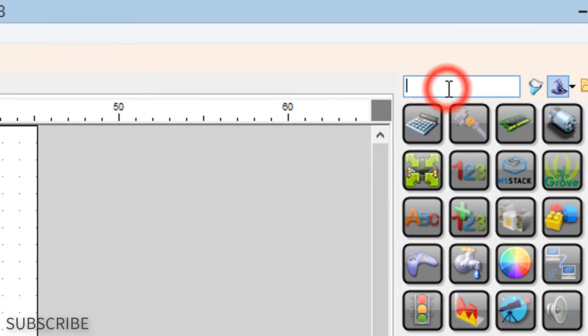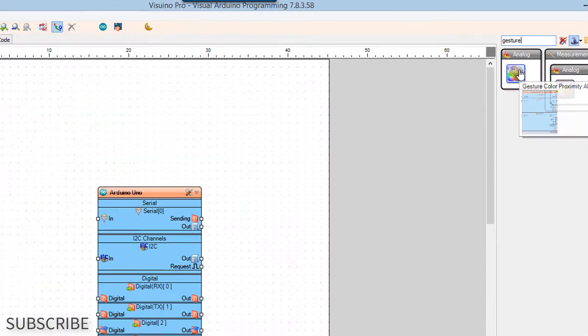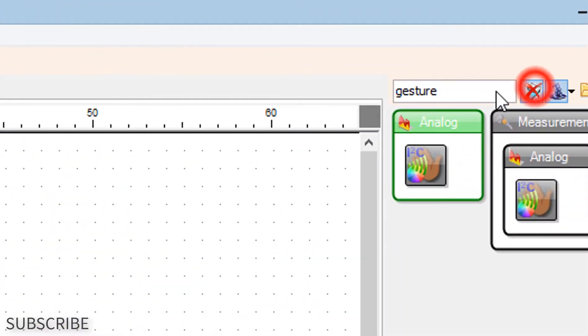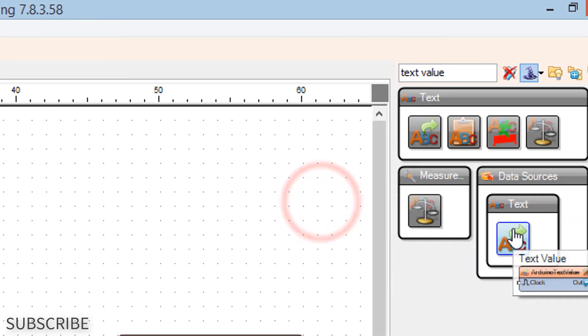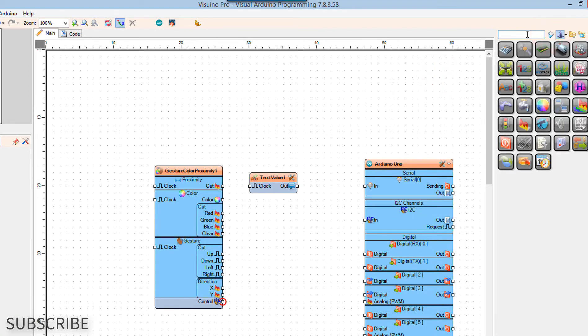Add gesture sensor component. Add text value component. Add OLED display component.